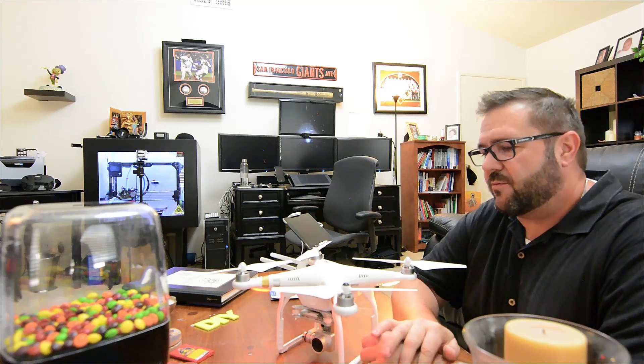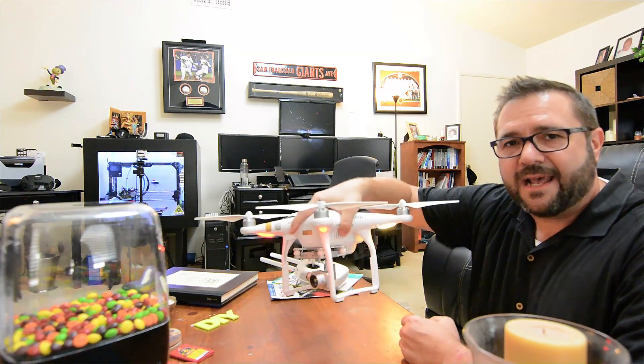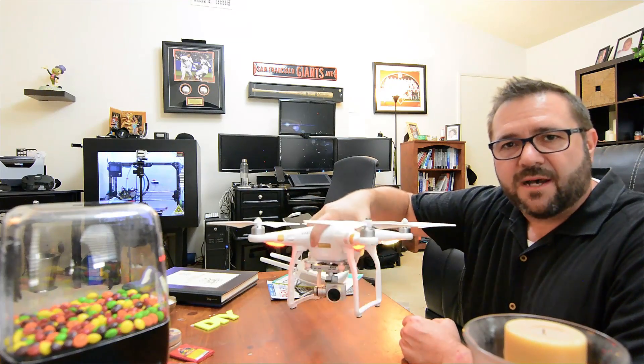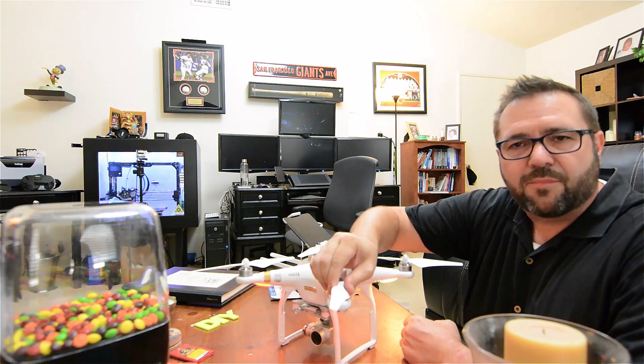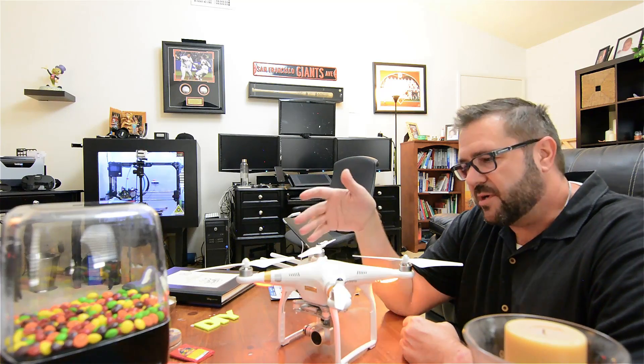This is not a racing drone — this is a Phantom 3 Professional. It's got the 4K camera and the thing drives like a Cadillac. It's literally impossible to crash unless you forget to tighten a prop or you run into the wall of a building. That aside, we're going to build a racing drone.